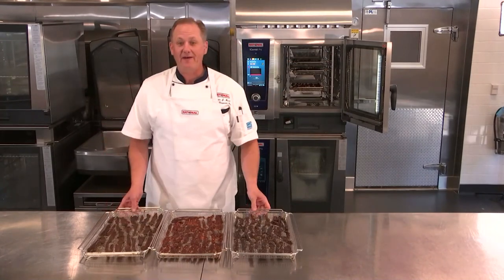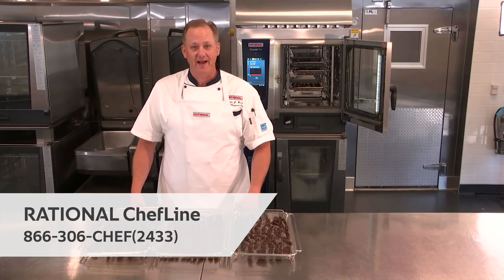For any questions that you may have about working with your iCombi Pro, please feel free to contact us on the Rational Chef line at any time.